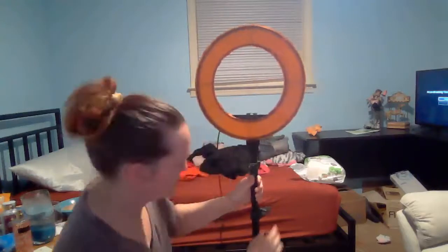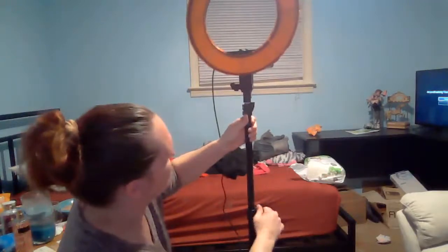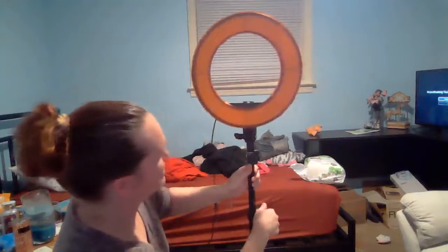If you want to adjust the height, it's got little things that you can tighten and loosen, and then have it up to here — which she wants it right there because it's at her level.